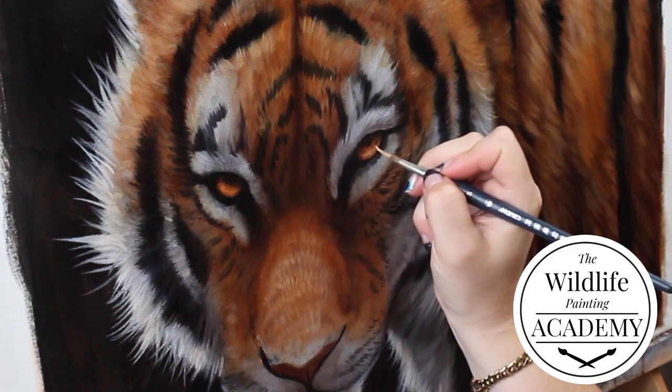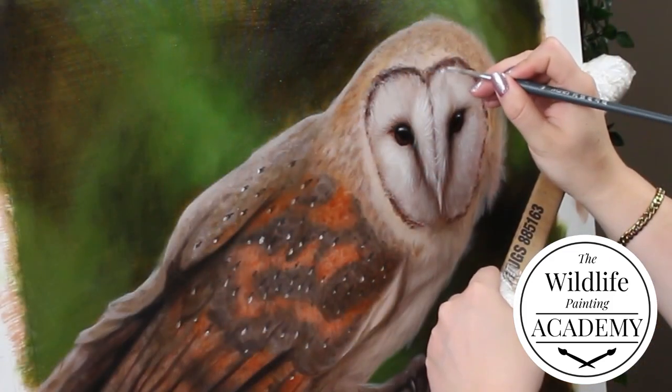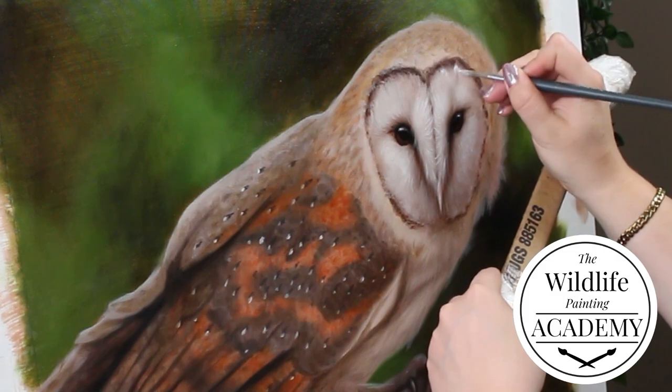This tutorial is brought to you by the Wildlife Painting Academy. You can learn more about it in the description of this video.